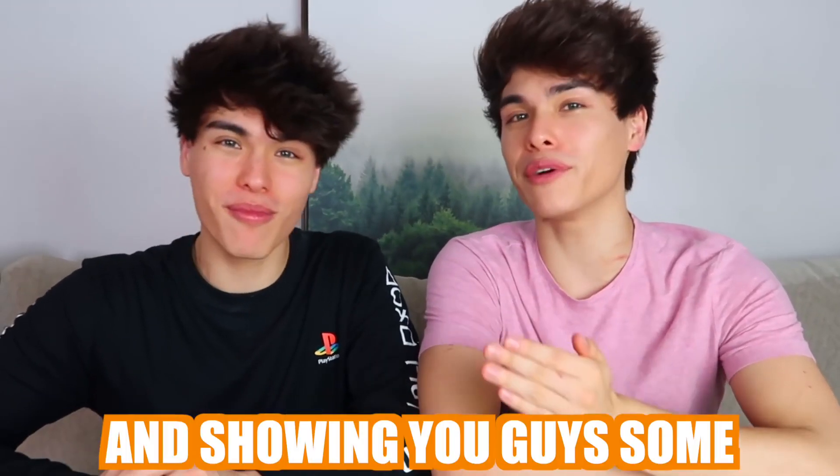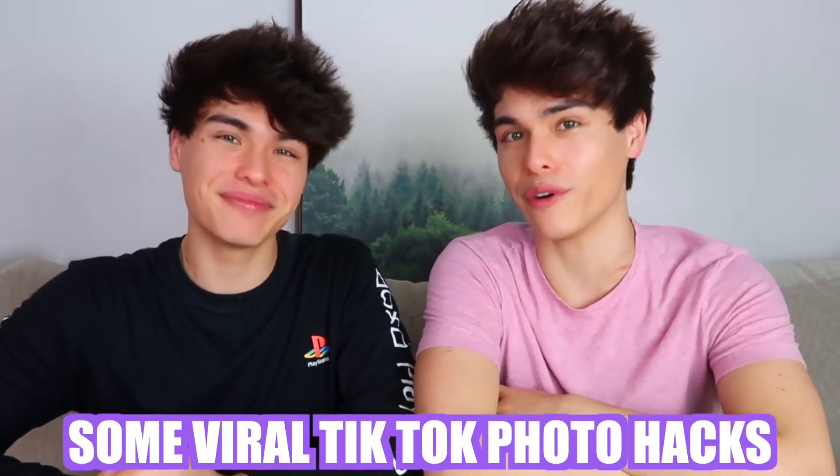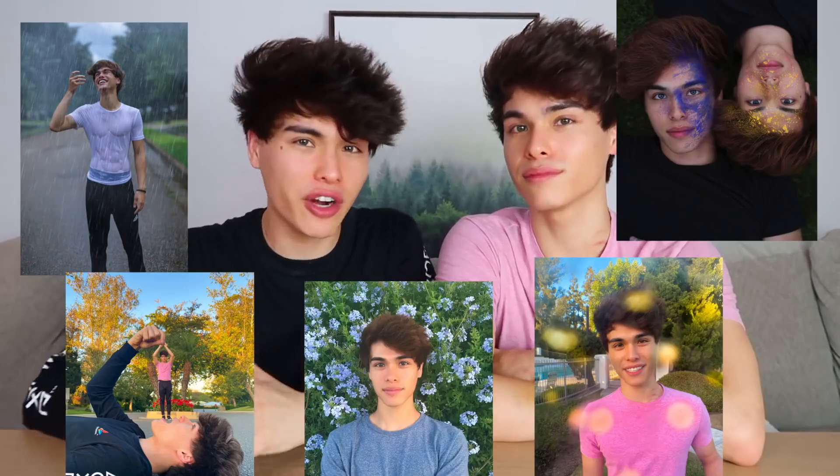Today we're gonna be trying out and showing you guys some viral TikTok photo hacks. These photo hacks are very very cool, so if you want to take some viral pictures then pay close attention to this video.